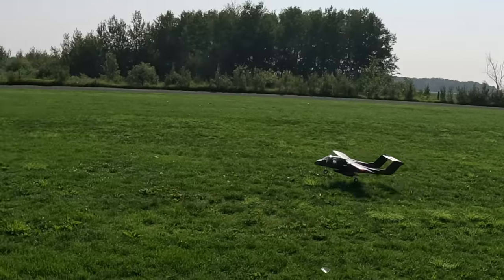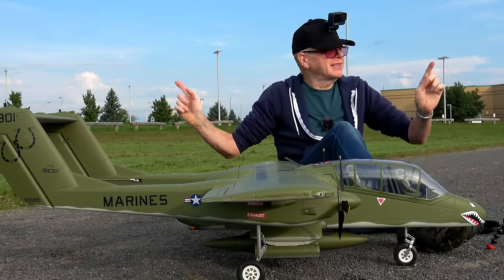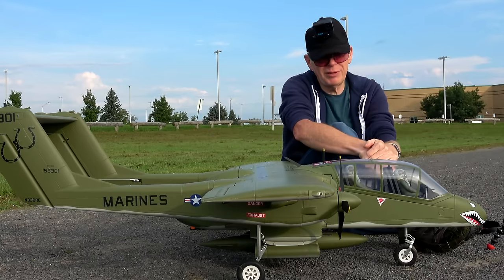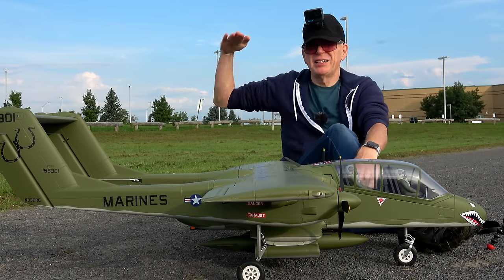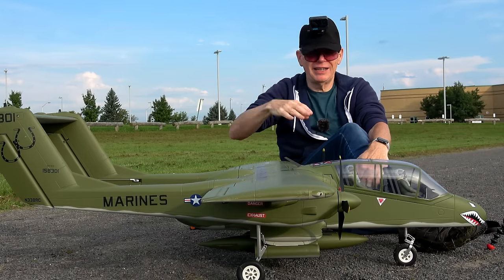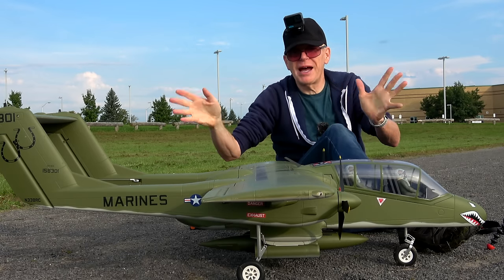The landing gear is super stiff and strong, although it has shock absorbers. It is the perfect plane for grass landings and taking off in grass, except today my grass is soaking wet. I've flown this plane before and landed in wet grass — the plane hit the grass and just stopped dead. I thought I tore off the landing gear, so I'm going to try to avoid a grass landing today.